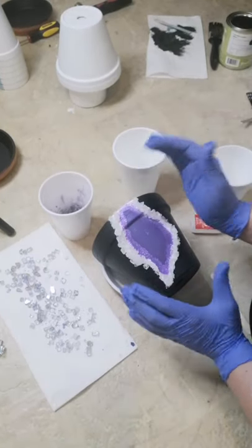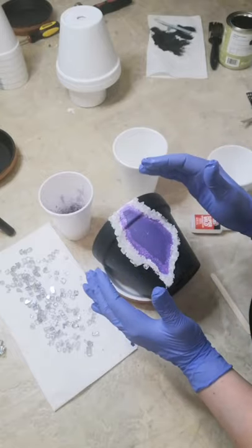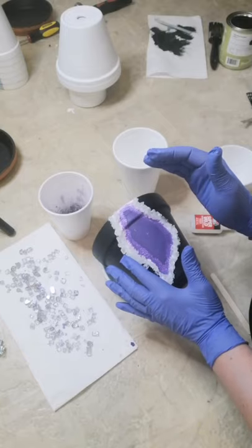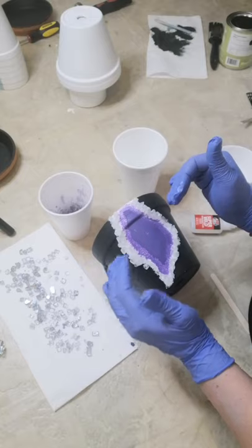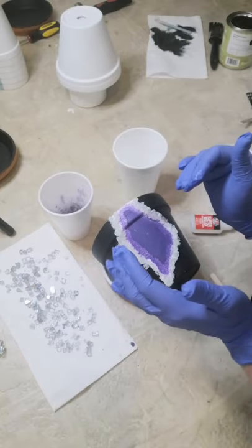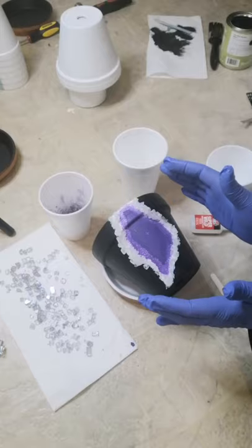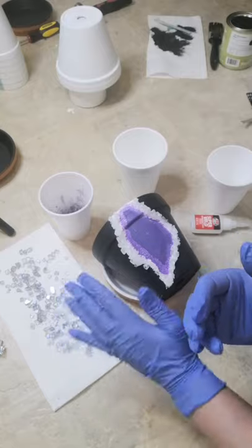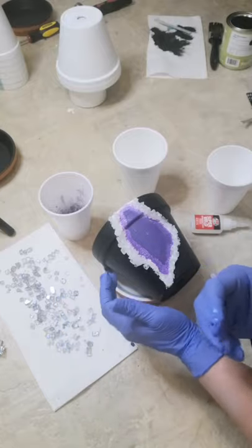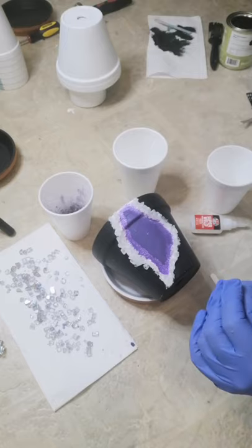I've got the outline done and I've let it set and settle. Just be careful when you are doing this — even though it is glued on, they will still fall off. When we're completed, we can go in and just make whatever touch-ups we need to do. Don't fret if one thing falls off; we can just go back to it at the end.